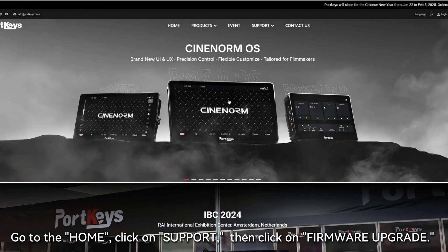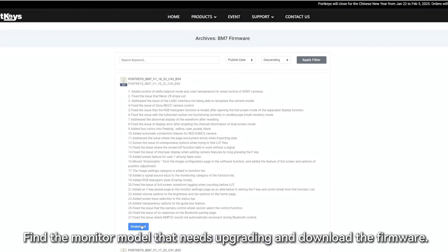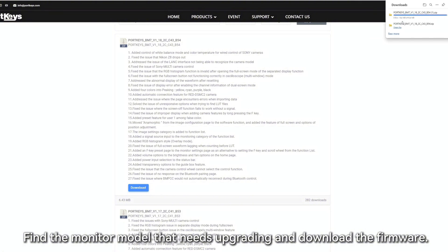Go to the homepage, click on Support, then click on Firmware Upgrade. Find the monitor model that needs upgrading and download the firmware.